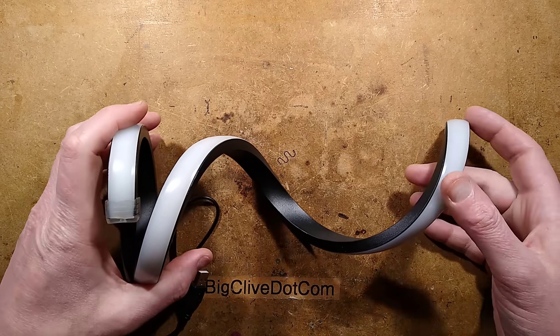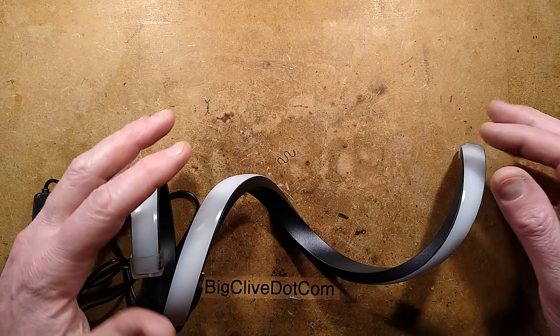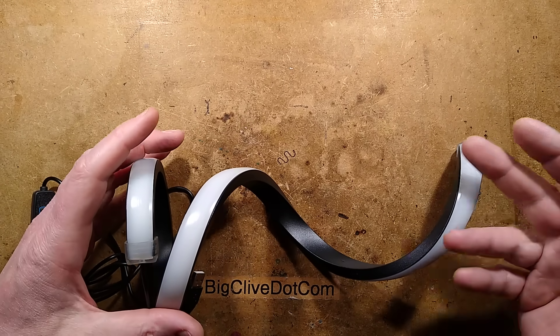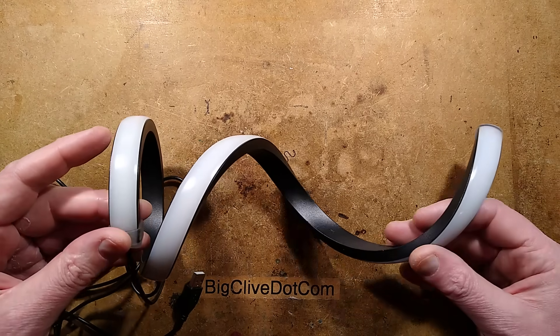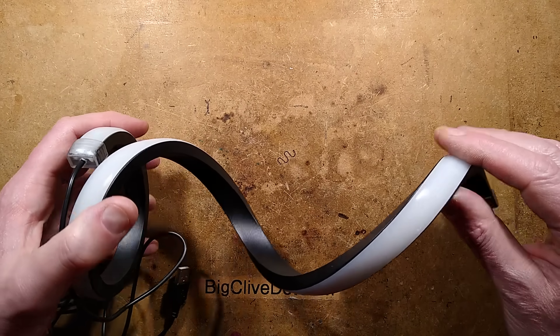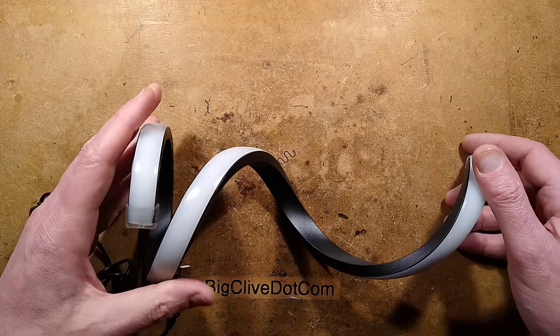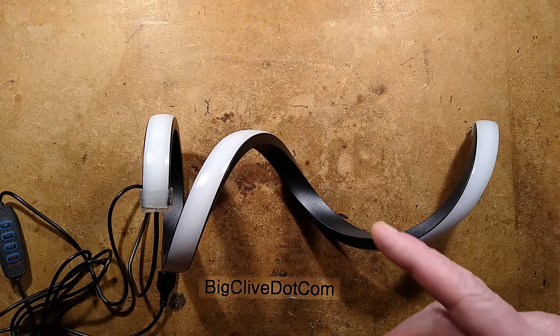In a fairly recent video I took a look at another variant of this spiral light — it was just white, giving you a few shades of white and letting you dim the intensity. A few of you in the comments said it'd be nice if the light was emitted on the outside instead of the inside, which this one does, but also it'd be nice if it was RGB addressable color-changing LEDs.